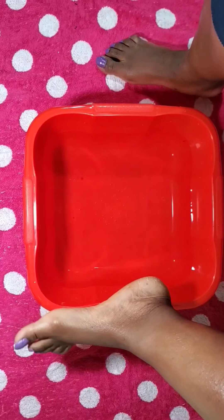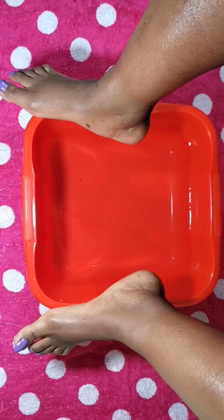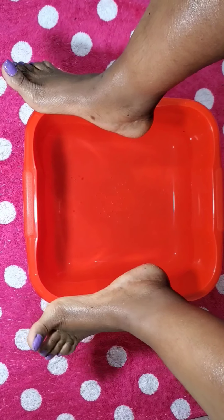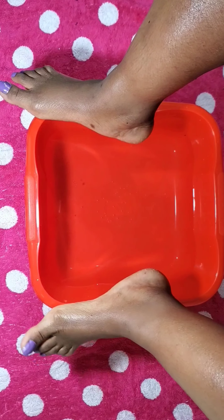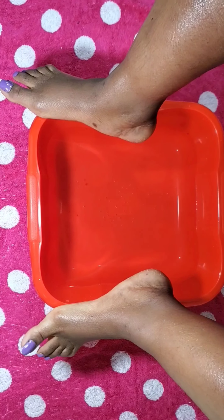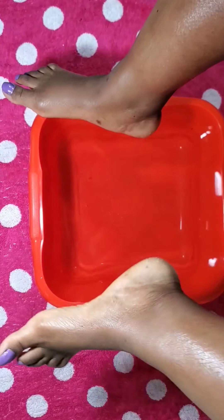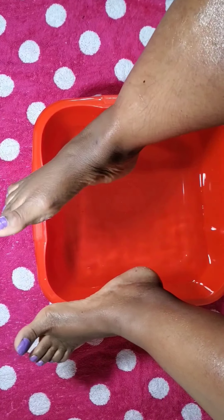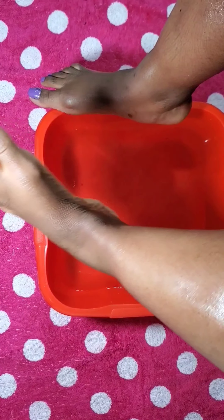Hello everyone, this is Yuni Kori and this video is all about self-care. I will be showing you step by step how to care for your feet, because believe it or not, our feet are part of our body too. So today is all about how to get rid of all the quirky parts to have very comfortable, very nice looking feet for spring or anytime.